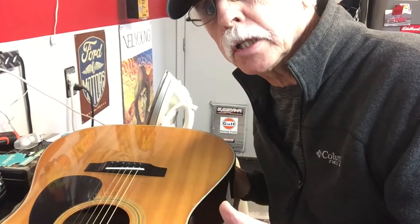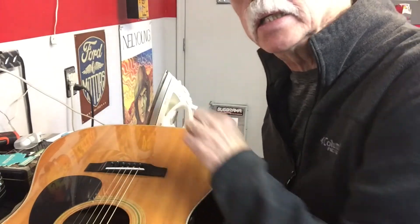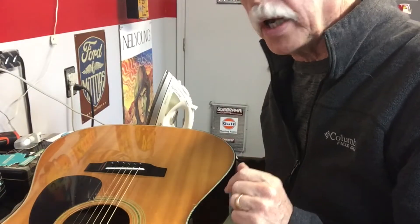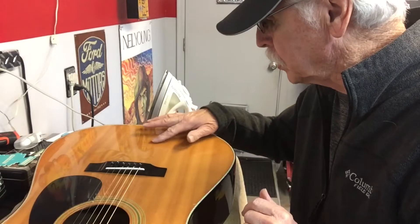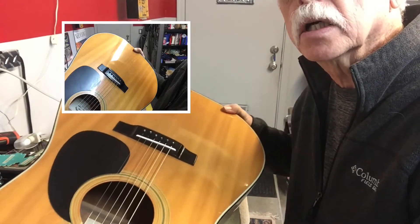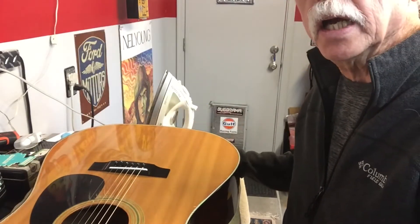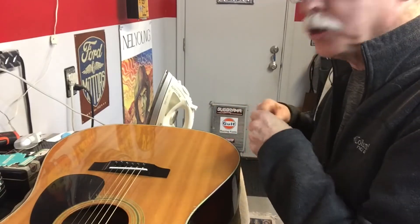I wouldn't recommend doing this on a custom-made Taylor or Martin, but if you've got an inexpensive guitar and it has a big ding in the soundboard, you can iron it away. Take my word for it — I already started; I had a pretty good dent right in the guitar. It's still a little bit in there but I ironed out most of it, so I just wanted to show you quickly how you do this.